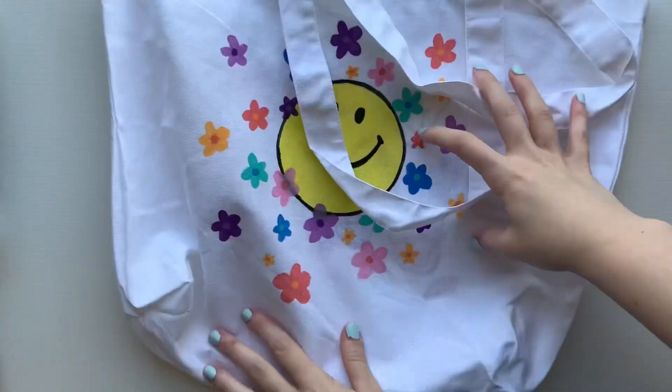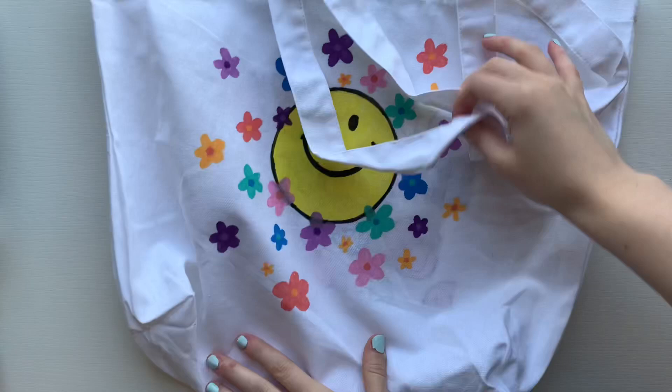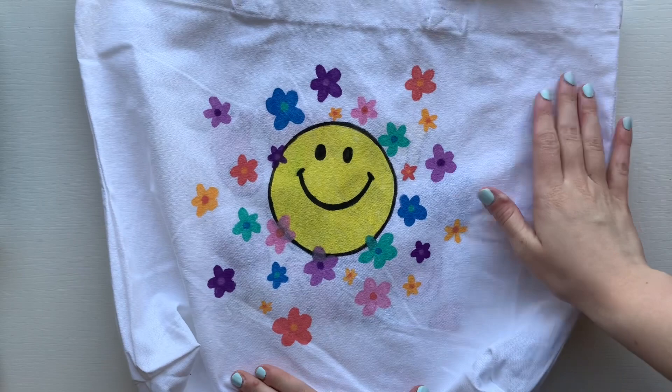This is how the front turned out, and the back turned out just as well. Thank you guys so much for watching — be sure to like and subscribe. Let me know which side is your favorite and let me know if you're going to do this project!